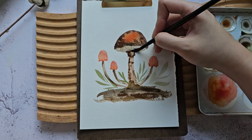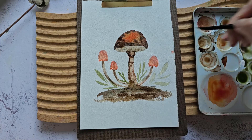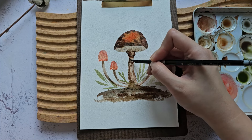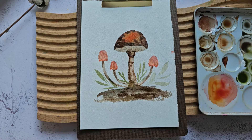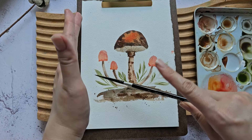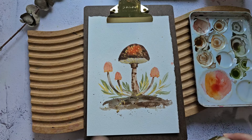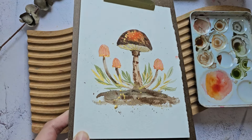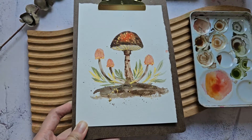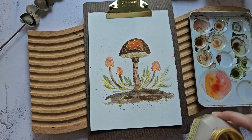I think I overdid this part, let me try and clean it up. It needs a little bit of splatter, I think. Alright, so I took the liberty to add a little bit of my own touch — I added some gold. It just goes so well with an autumn palette. I'm using this Kuretake Gold Mica.